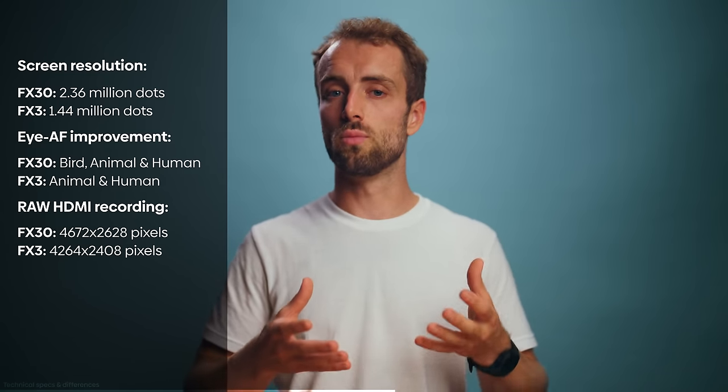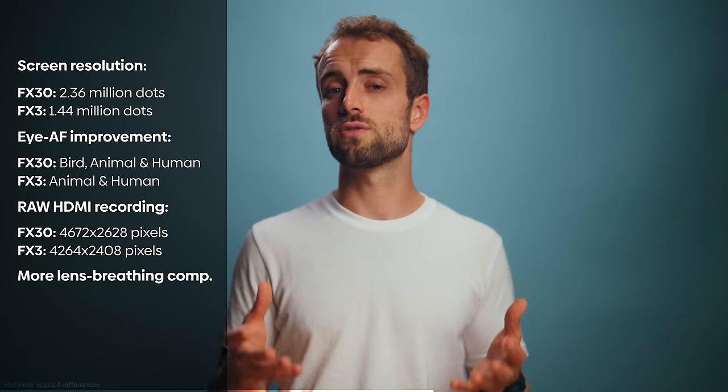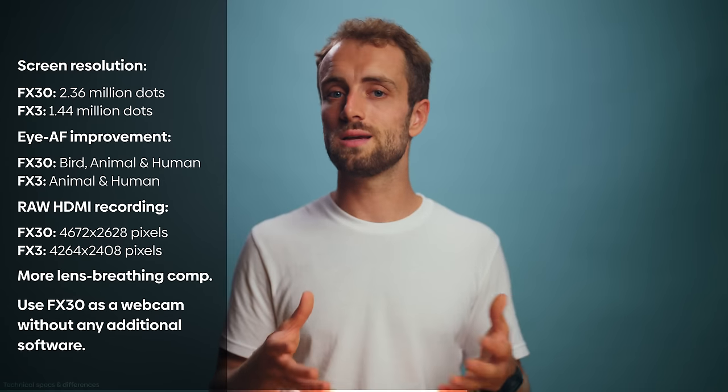The FX30 also gives you more lens breathing compensation options, both in camera and in Sony's Catalyst Browse software. And last but not least, it makes it super simple to connect to your desktop or laptop over USB — the camera is recognized as a webcam without any additional software. That's pretty good if you're a streamer. Now let's see what they left out, because there are a couple.